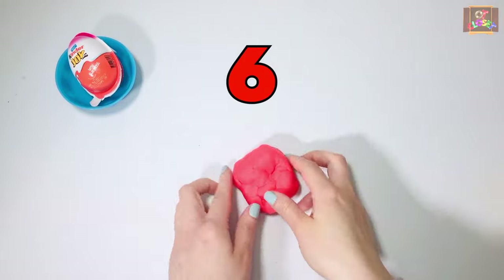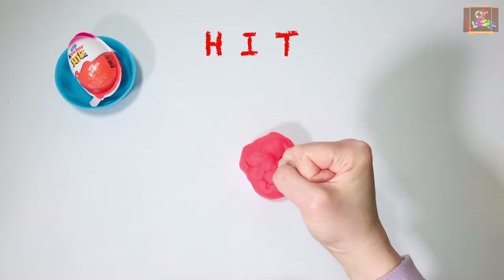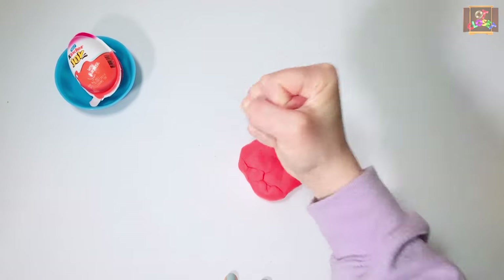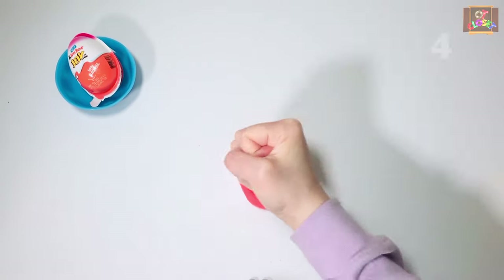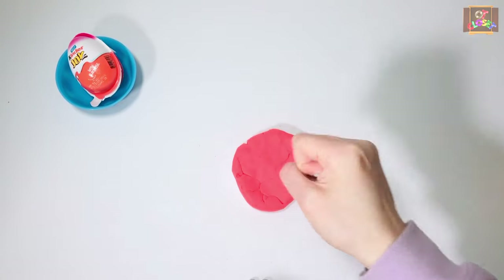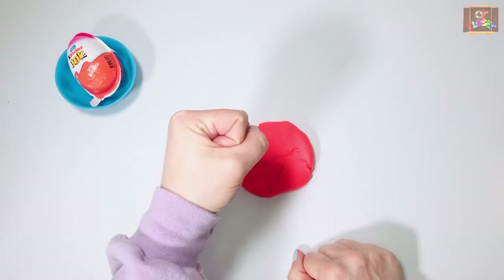Exercise number six: our play-doh is not skinny enough. Let's hit it with your fist — make a fist and hit for ten seconds. It's still not skinny enough — switch hands.